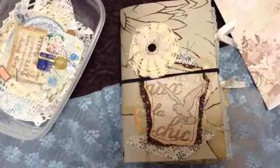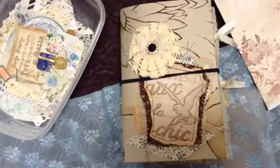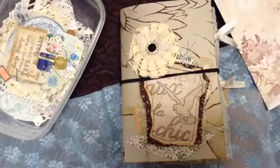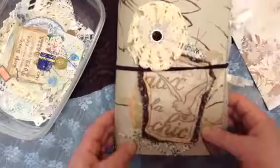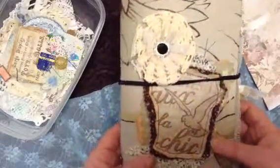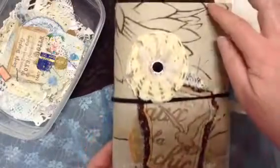Hello there. I have a new journal to share with you. This is a traveler's notebook style journal with two inserts, but it's not the standard traveler's notebook size. This is approximately six and three quarters by eight and three quarters.